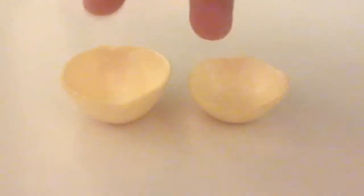First of all we have these two bowls that I made from an egg carton. I just cut the bottom part of the egg part, so they look like little bowls, because I don't actually have big bowls.